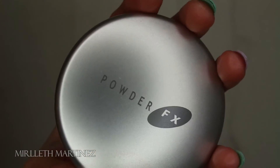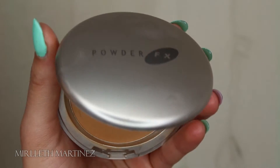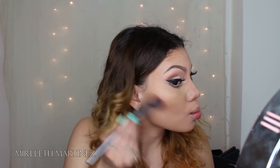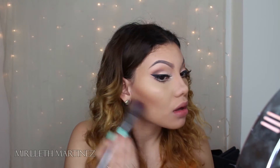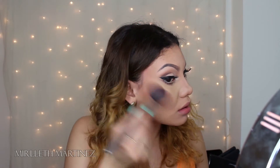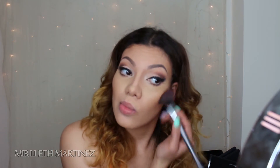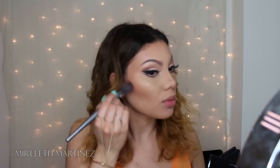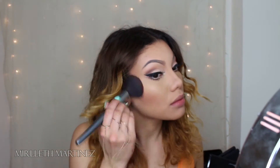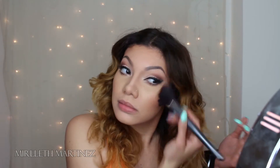Taking a Powder Fix bronzer — it's a new brand I just discovered — I'm going to apply this with a more dense brush underneath the cheekbone to really define it. I'm also applying it on the sides of my forehead, exactly the same places where I applied Give Me Sun by MAC, just defining and giving myself more structure and prominent cheekbones. Going back with the big fluffy brush, I'm blending all the bronzers together so I don't look cakey and there are no harsh lines.